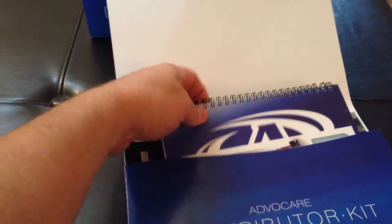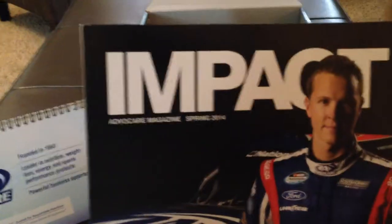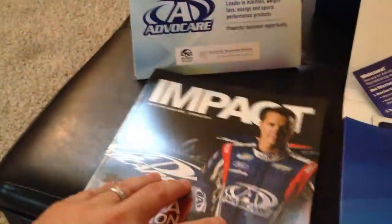Let's go ahead and open up the packet. In the packet there are several items. The first one here is an AdvoCare We Build Champions marketing piece. It contains graphic and text on the front and text on the back. It stands. The next piece here is a magazine called Impact. This one is from spring of 2014. It contains success stories and information about AdvoCare.